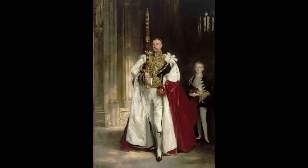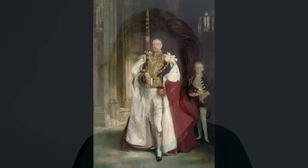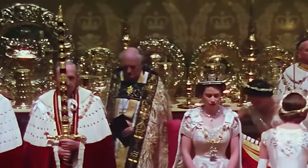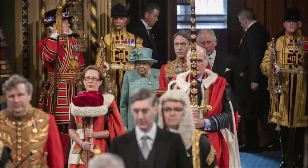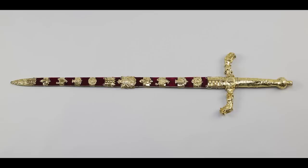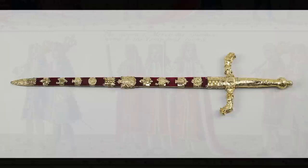The sword of state — which will be carried on Saturday for the first time in coronation history by a woman, the Lord President of the Privy Council, MP Penny Mordaunt — is carried in front of the sovereign whenever they move from place to place in the abbey during the first part of the ceremony. During the oath, the sword is held to the sovereign's right; when they move for the recognition and anointing, it is borne before them. There were two swords of state made at the end of the 17th century: one made in 1660 for domestic use within the palaces, and the other made in 1678 for outdoor use, which we'll see on Saturday.